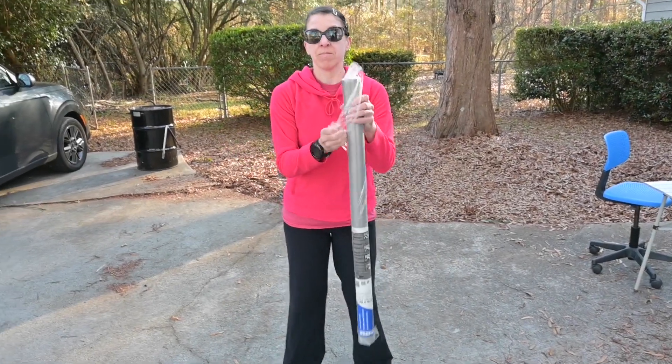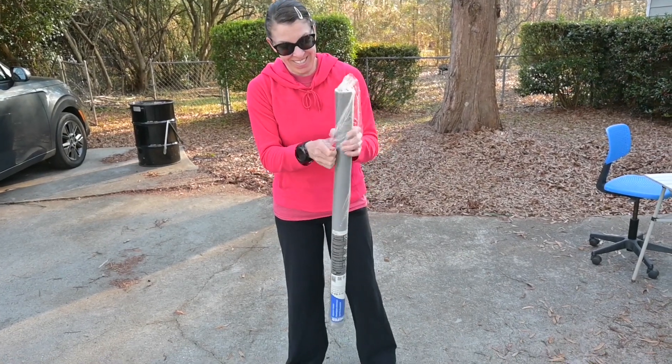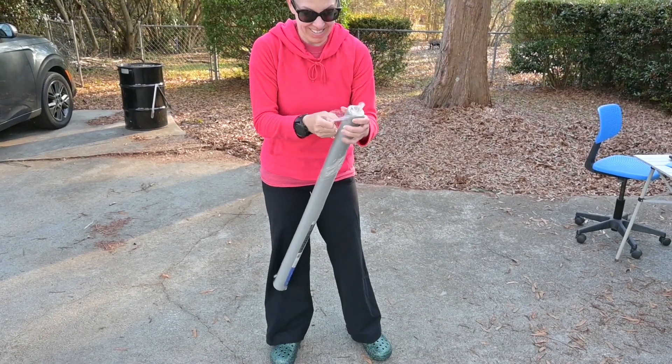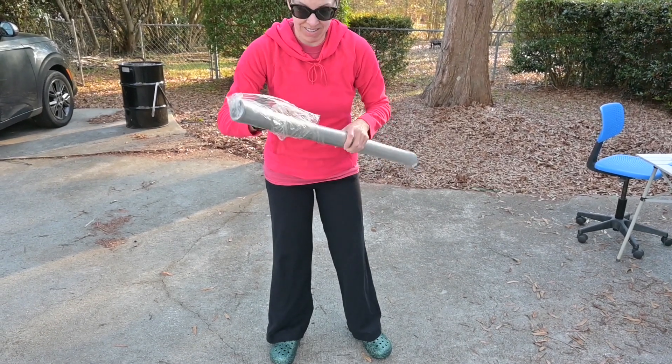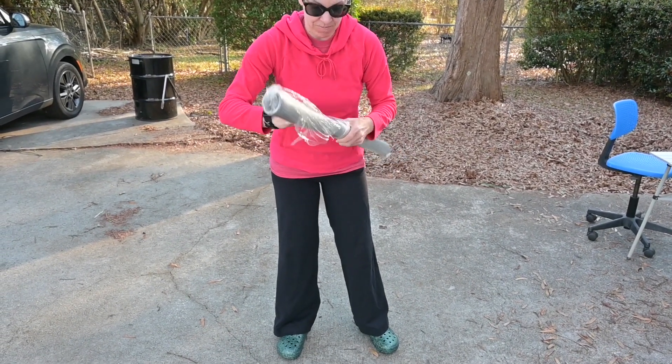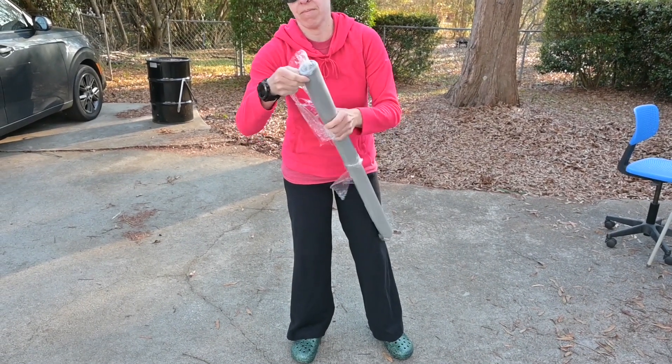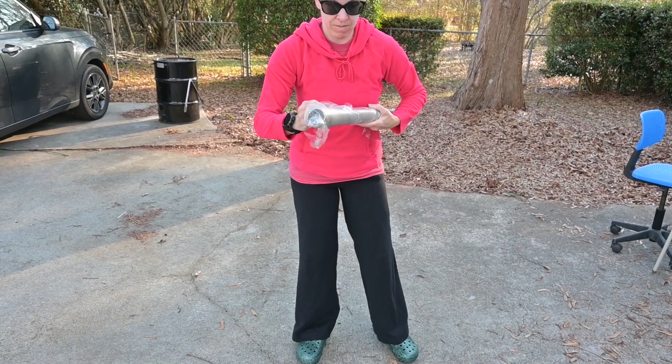We're going to hook the NanoVNA up to the computer, set up the antenna with the mesh screen — the magic carpet, so to speak — and see how this performs. Rebecca is kicking us off, so we're going to roll out this mesh screen as flat as we can on the ground, set the antenna up in the middle, and run some wires from the radial lugs to alligator clips and clip them to the mesh carpet.